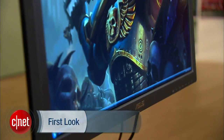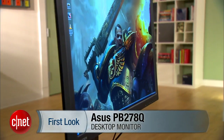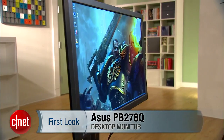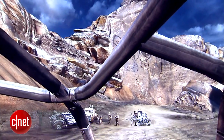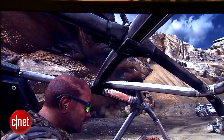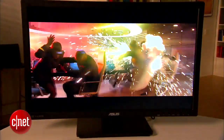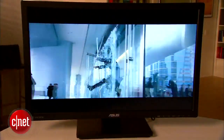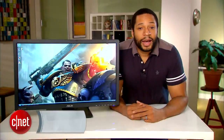The extreme definition resolution that was in years past exclusive to 30 inch displays has recently become much more prevalent in 27 inch monitors. These monitors offer users a beautiful high pixel count screen at a much lower price. But does the latest 2560x1440 monitor from ASUS live up to the category's fine performance tradition? Hi, I'm Eric Franklin, and today I'll take a first look at the ASUS PB278Q.